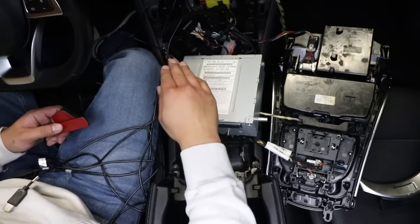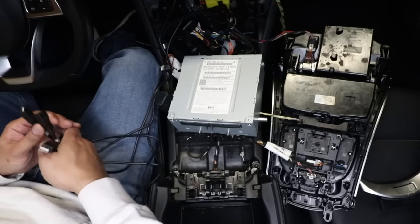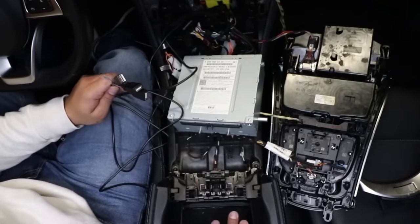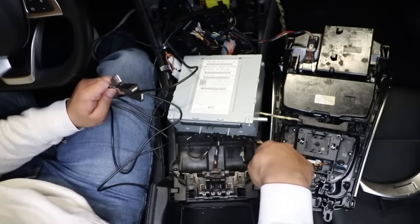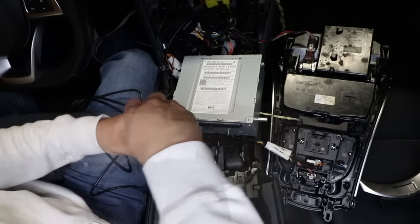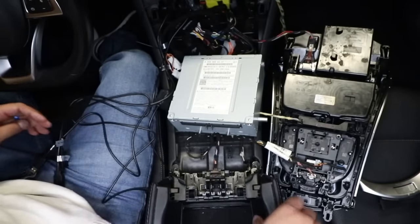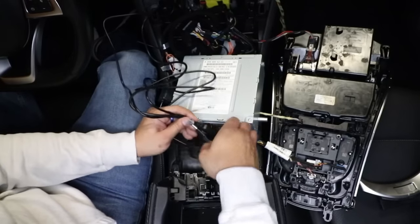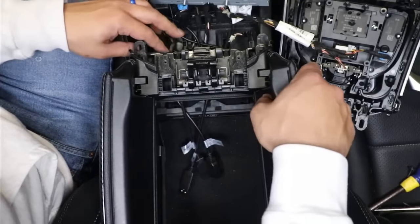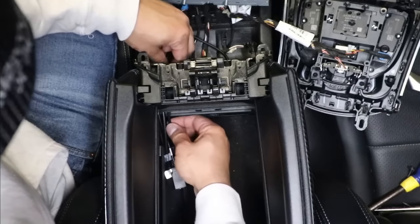Before I reinstall the radio, I'm gonna set these two receivers aside — I'm probably gonna run them to the right passenger footwell. And these three USB cables including this one for the audio, I'm gonna run them all to the center armrest. I'm gonna do that by removing these two torque screws using a torque screwdriver. Once the screws are removed, I can lift up on the armrest and slide the three connections right into the armrest, and once they're fully in, I'll secure the two screws.